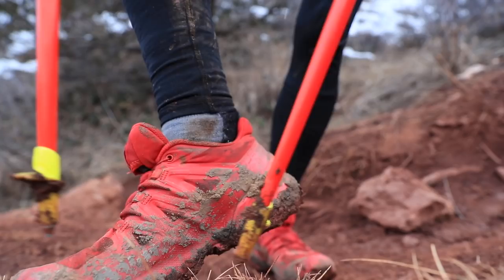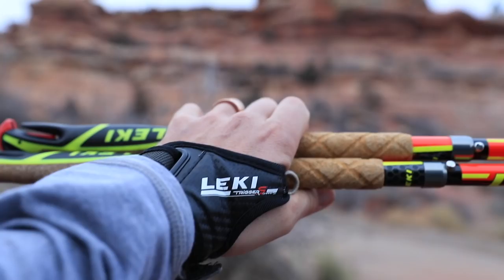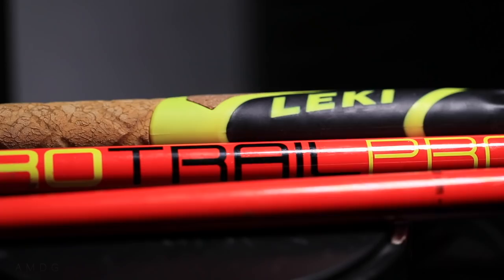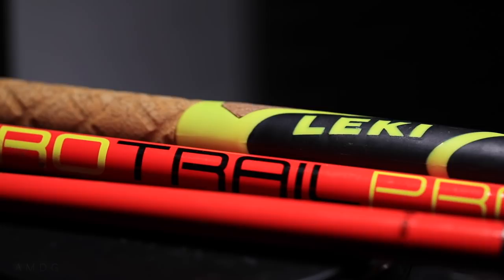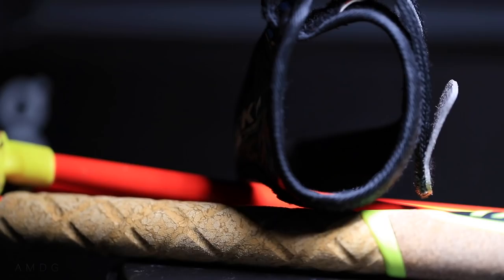As far as my final thoughts — and by the way, the keyword is Leki — would I recommend this pole? A hundred percent. I don't have a ton of experience with trekking poles, but I've probably put 200 miles into these poles and I see nowhere near any wear and tear. The design and build quality is clearly there — no issues at all, maybe just a tiny little dink in the cork. That's it.